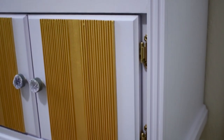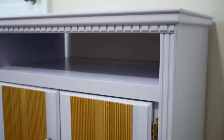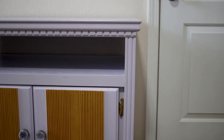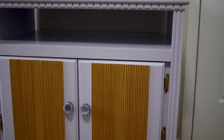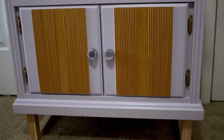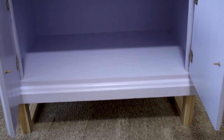If you enjoy furniture makeovers, go ahead and leave a hammer emoji in the comments to let me know. Go ahead and subscribe if you haven't already and be sure to hit the notification bell so you don't miss the next video. As always, thanks for watching!